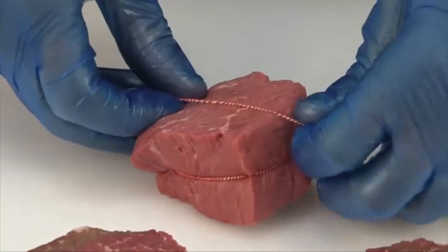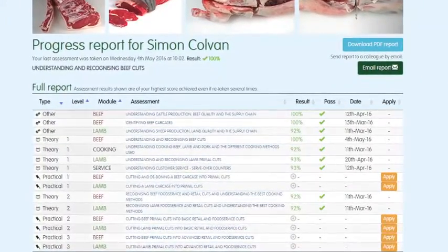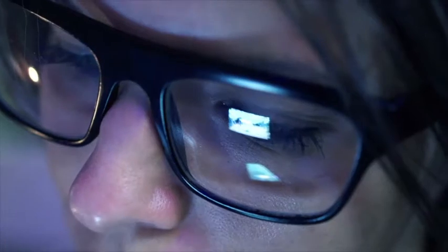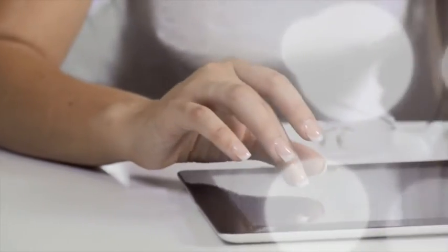You can track your own progress online while you are logged in. The website will highlight which assessments have been taken, results, and any certificates that have been achieved. To register to start using the meat education programme, or for further information, visit www.qsmbeefandlamb.co.uk/MEP.